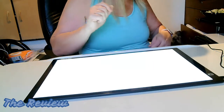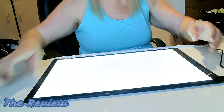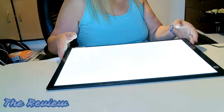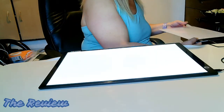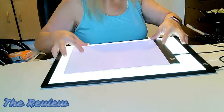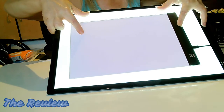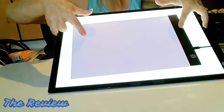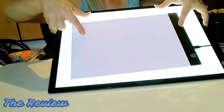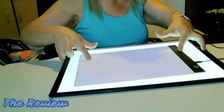Now I'm just going to show you the difference between A3 and A4 if you don't know. This is an A3 and this is an A4, so you can really see the difference between the two. Sorry about that. I really needed something a little bit bigger for the paintings that I do, so I'm so excited.